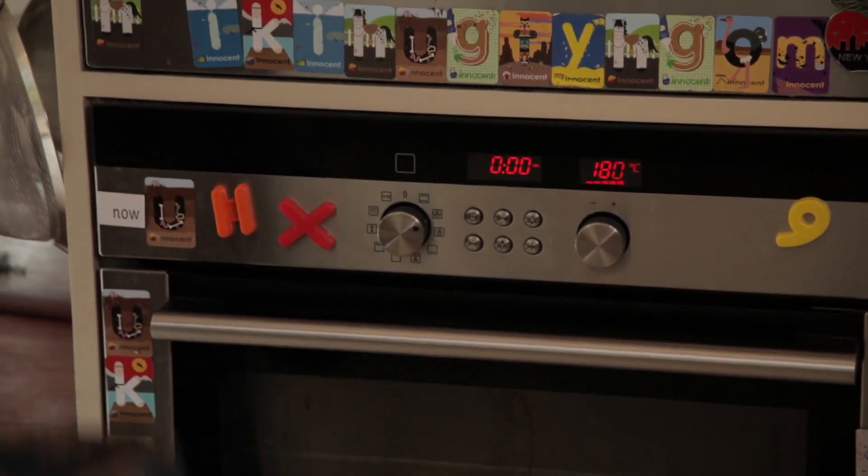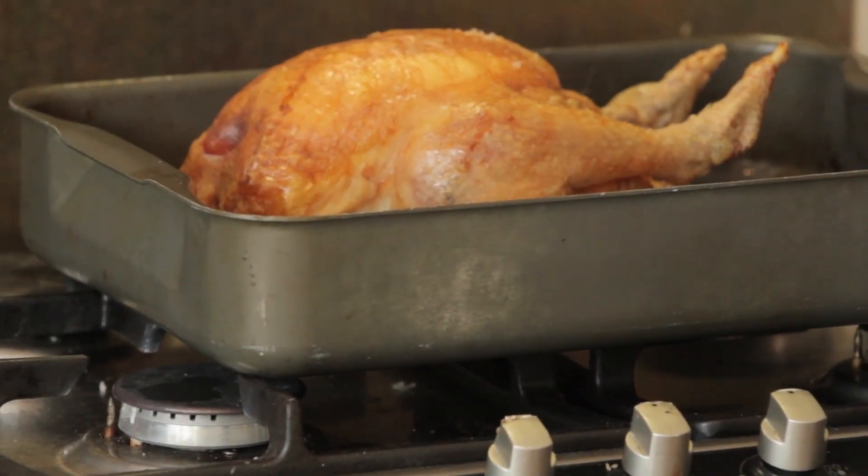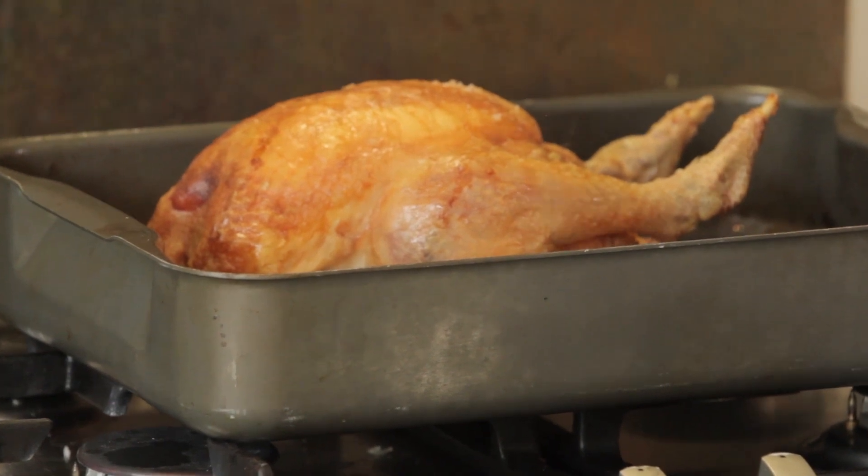Do you want to get the chicken out? There we go. Oh, I love the smell of roast chicken!